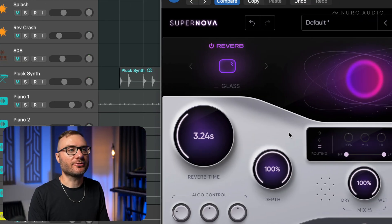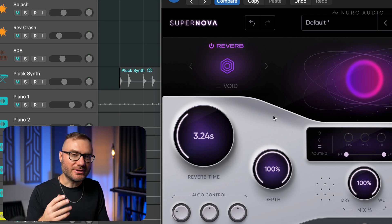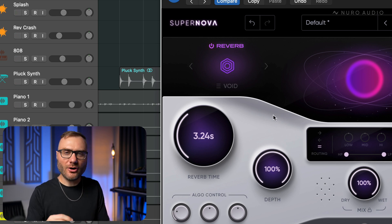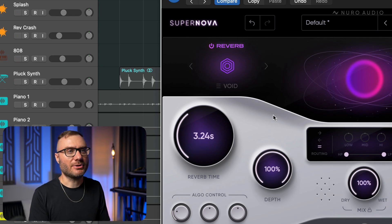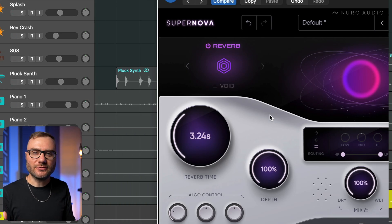I love the clarity that this one brings. Void is another really fun algorithm that has a more artificial texture to it. So many of the reverbs in Supernova are so lifelike, but sometimes it's fun to have one that's a little bit more colorful.